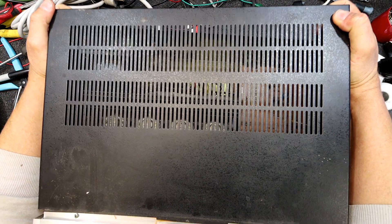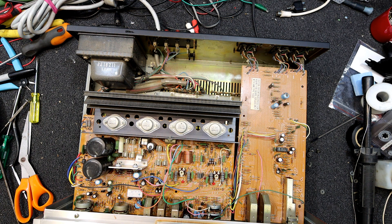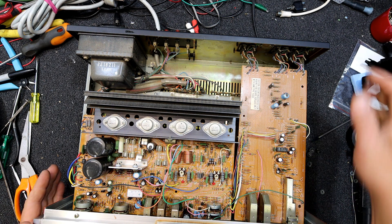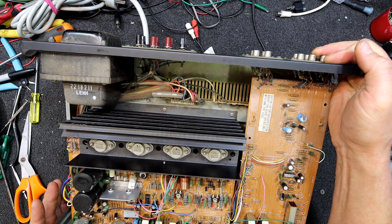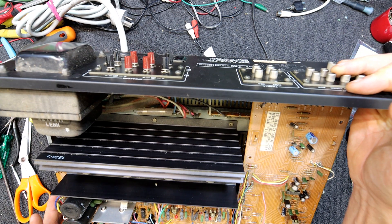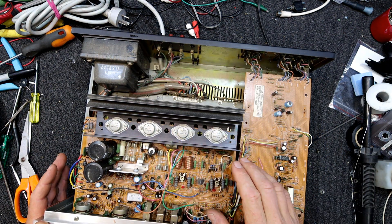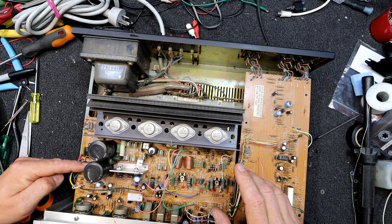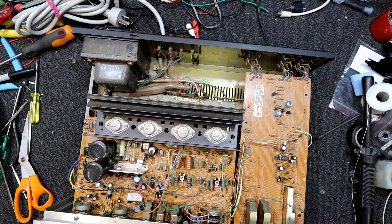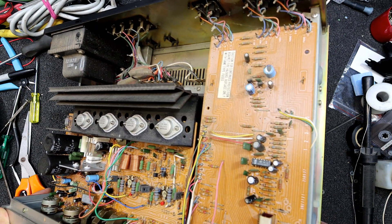It looks like all the outputs are there, so I don't want to pull them out or anything. One of those fuses looks like it's been stressed out a bit or maybe blown. These are Hitachi just normal transistors — they're not MOSFETs or anything exciting. It's got a decent sized transformer in it. I would say this would be a good 50 watts a channel. Decent sized 3 amp diodes, so it's not a little toy one — it's a little bit more powerful.